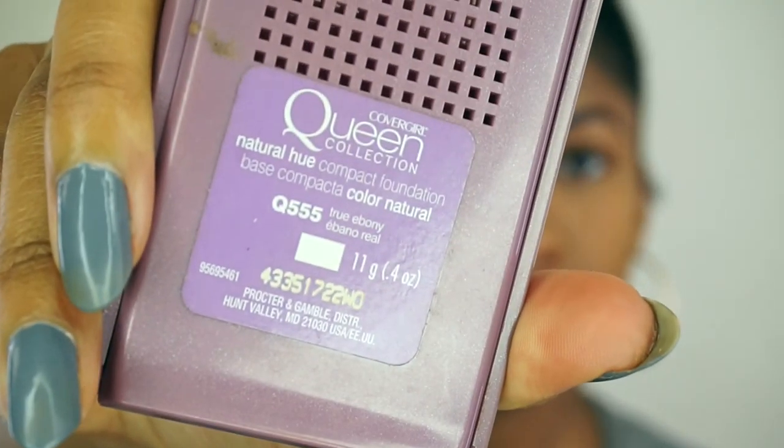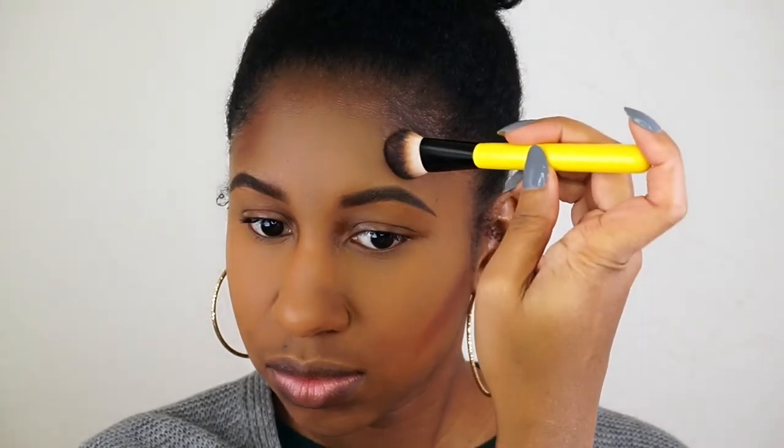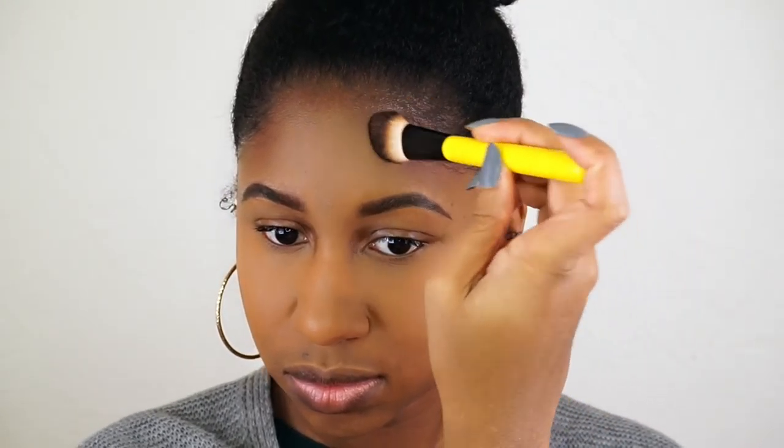To contour, I used this compact foundation by CoverGirl in the color True Ebony. Then I just blend that out with my Morphe Y9 brush.